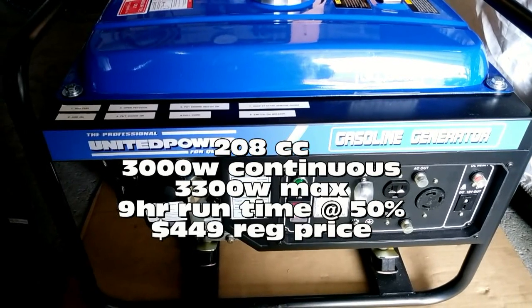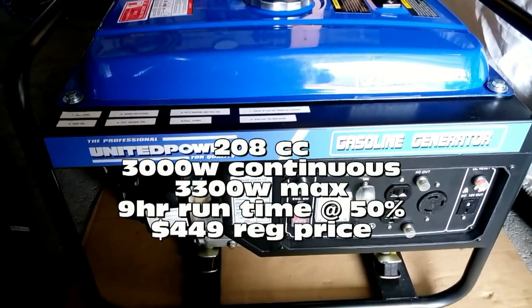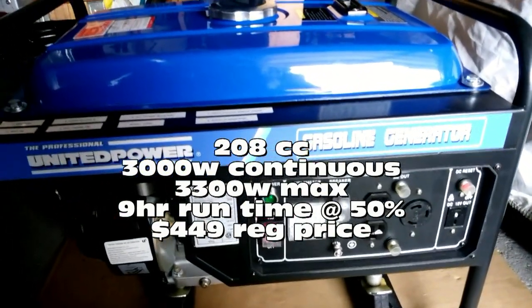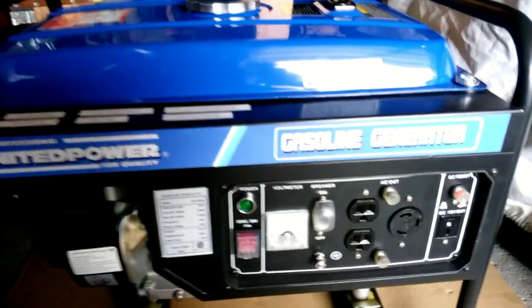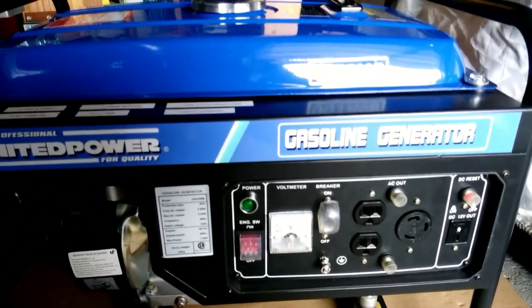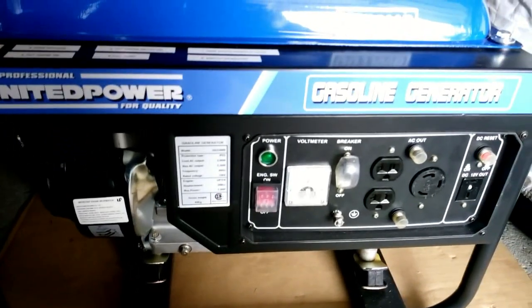I believe it's 3300 watts peak and 2200 watts running. It's a pretty nice generator, though it's heavy to lug around — most of these ones are. It will run at 96 decibels at full tilt.